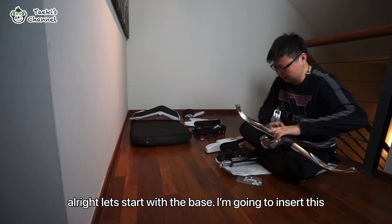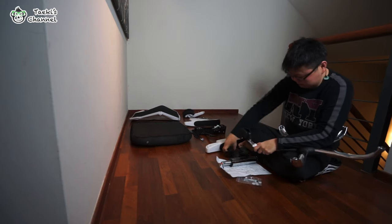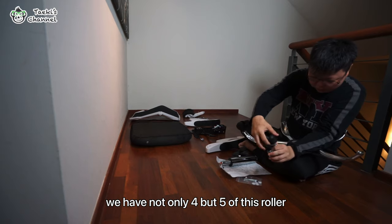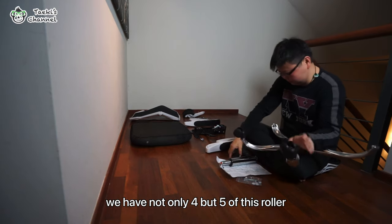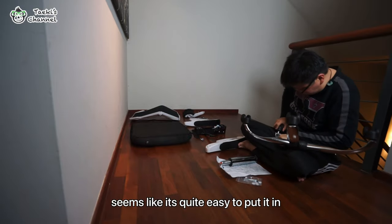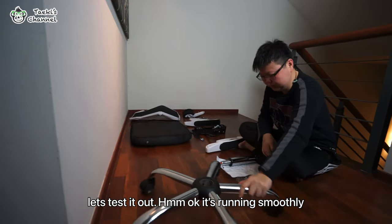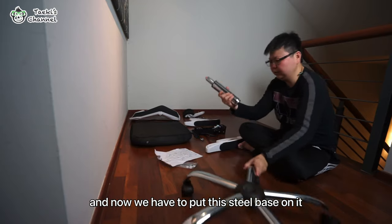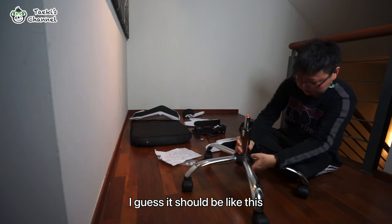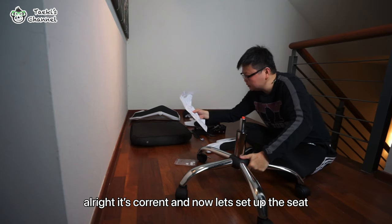All right, let's start with the base first. We are going to insert this into the base — we have not only four but five of these. It seems quite easy to put them in; it's running smooth. And then we have to put the base on it, so I guess it should be like this. All right, yes, let's confirm that.